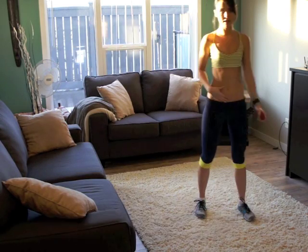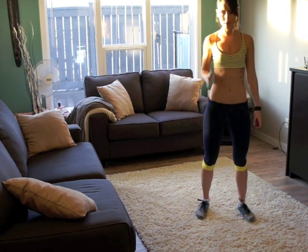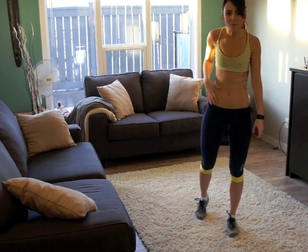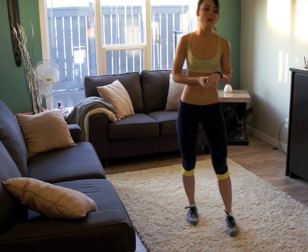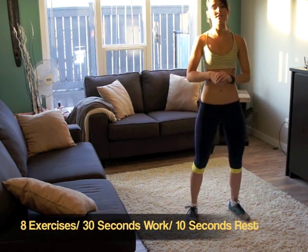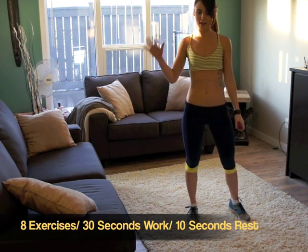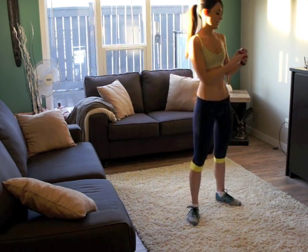Alright, we've got abdominals. We need to get these nice and tight. We've got to burn the fat that's sitting on top of them, and we've got to get those abs that we're longing for. I've got eight exercises in this workout, and we're going to do 30 seconds on and 10 seconds off. Let's get going.